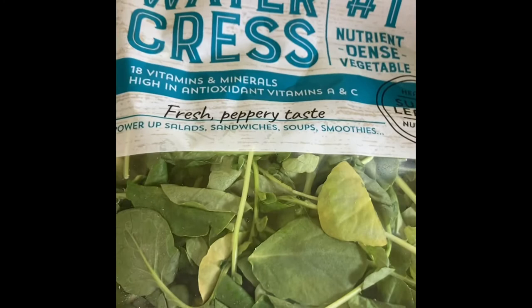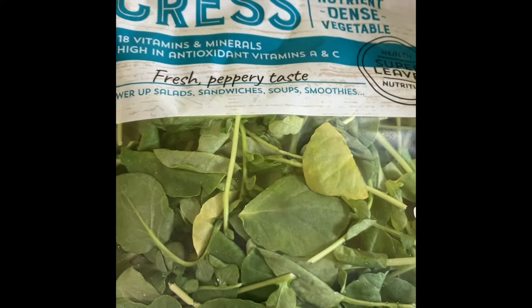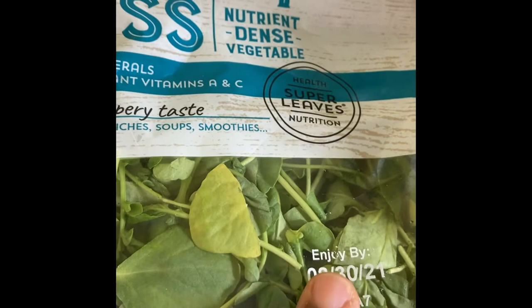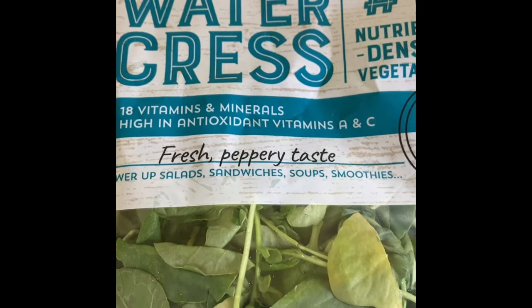Out of all these ingredients, watercress is the star — watercress gets the highlight, and I'll tell you why. It's a superfood, it's a nutrient-dense vegetable. It has 18 vitamins and minerals and it's high in antioxidant vitamins A and C.